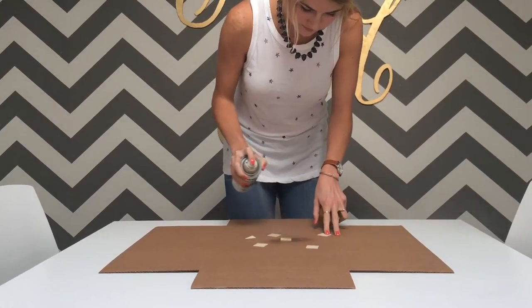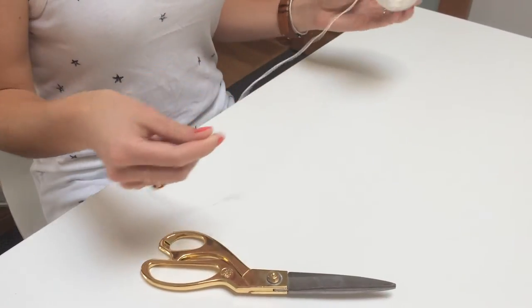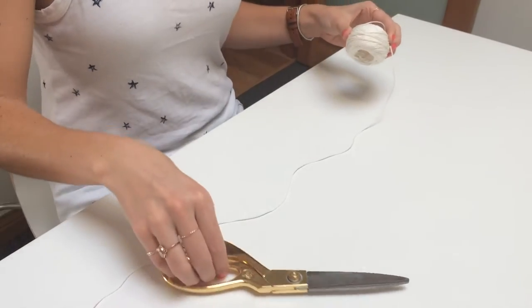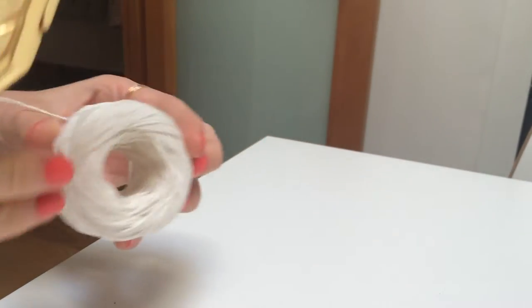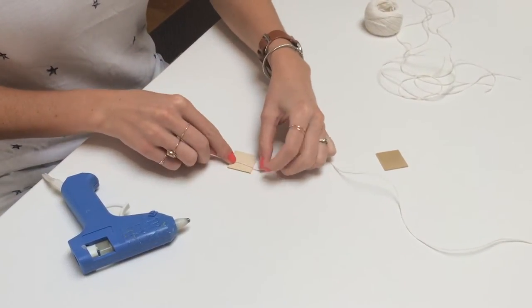Lay out your wooden shapes and spray paint them gold, making sure your paint layers are nice and even. Measure and cut out four strings of about the same size. Use a hot glue gun to adhere two of the same shapes together on the string.